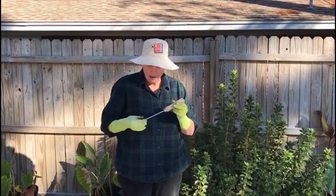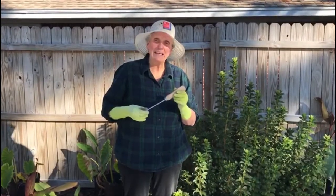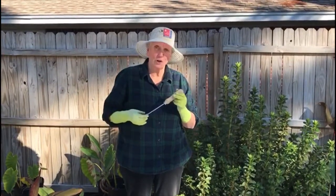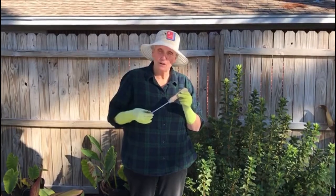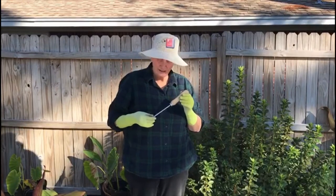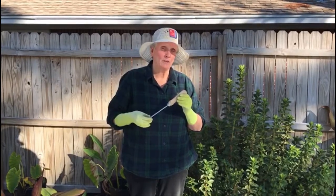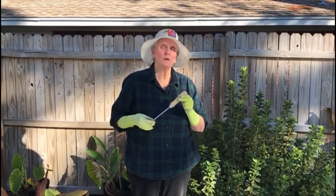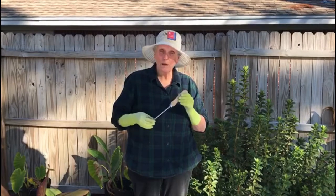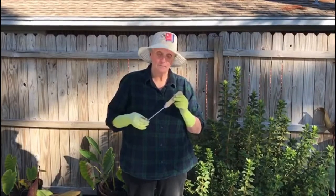Today we're going to be talking about this beautiful little hand tool known as a weeding finger. The joke behind the name is that the elegant British are the ones that call this a weeding finger. Americans, being much less elegant and much more practical, just call this implement a crack weeder, because what it's really good for is weeding plants and weeds out of cracks in brick pathways, stone pathways, and cracks in cement as well.